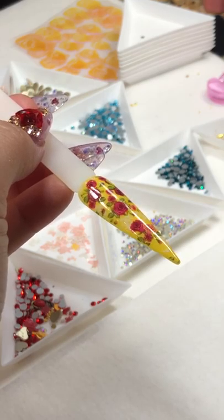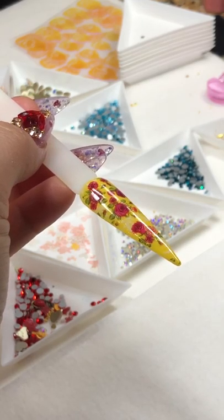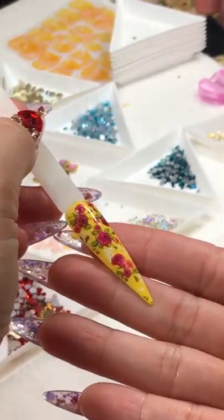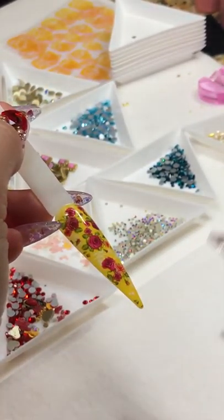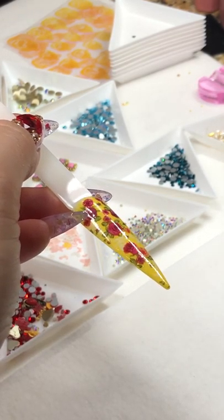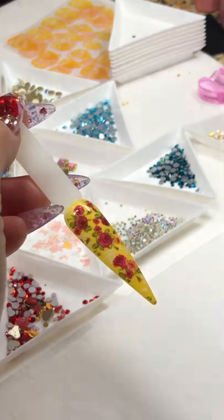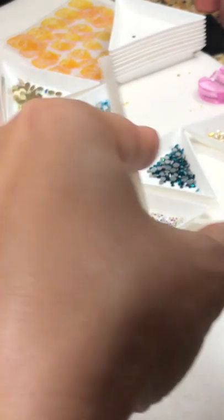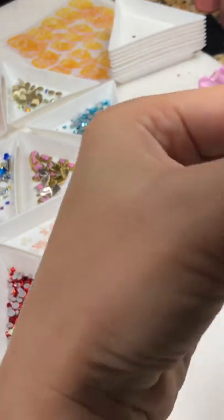Hey Rosario, how are you? Hola! If you're really happy with this and don't want anything else, you can just top coat it — no-wipe top coat or regular top coat — and you're done. But if you want to add some crystals, we can do crystals on top. Hey Naomi by Rosa, how are you?